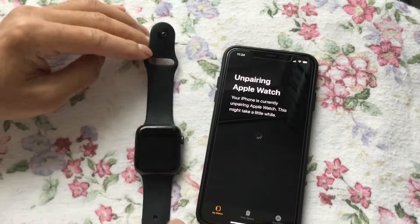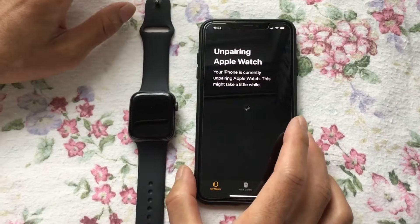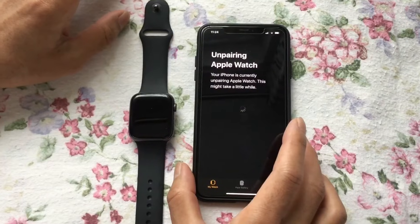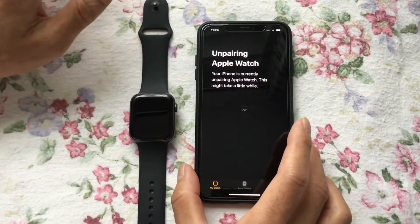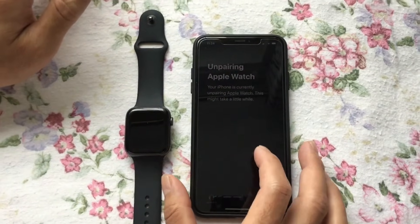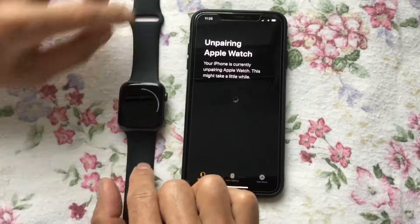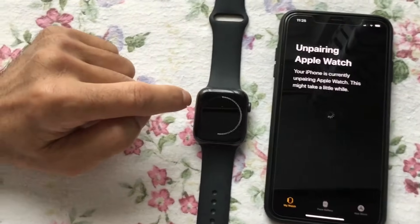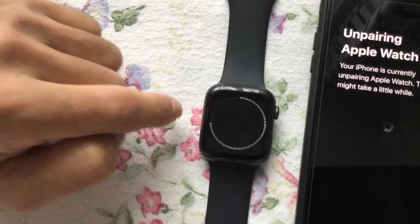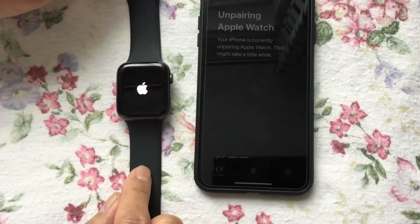It takes a few minutes to unpair. When it is done, the last step is very important that I want to show you. If you want to sell the watch or pass it to someone else, make sure you remove it from your iCloud. As you can see, the Apple Watch is unpairing now, and when it's done I'll show you that last important step. Now the Apple Watch is rebooting.